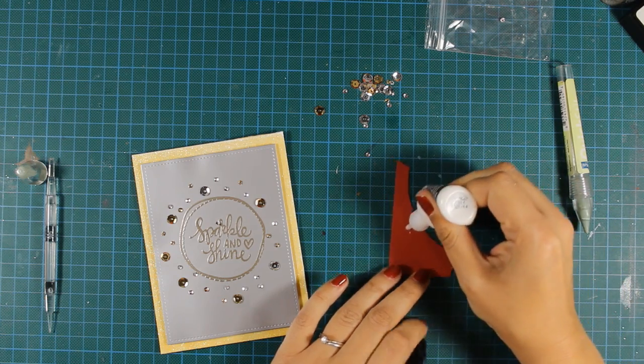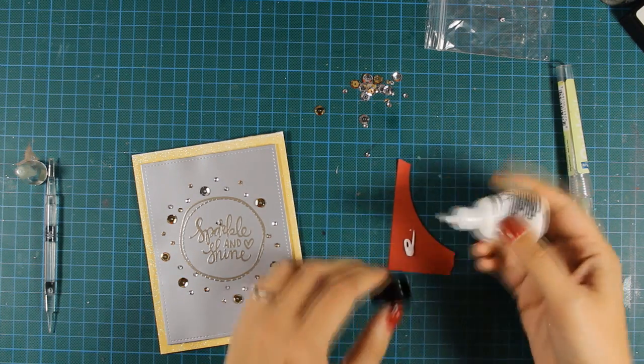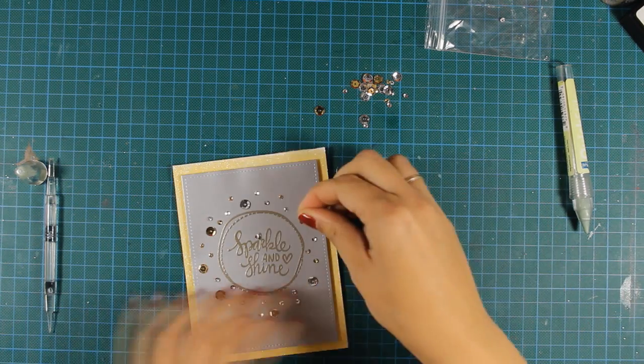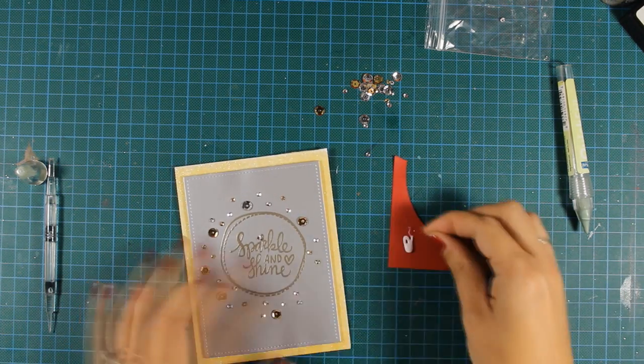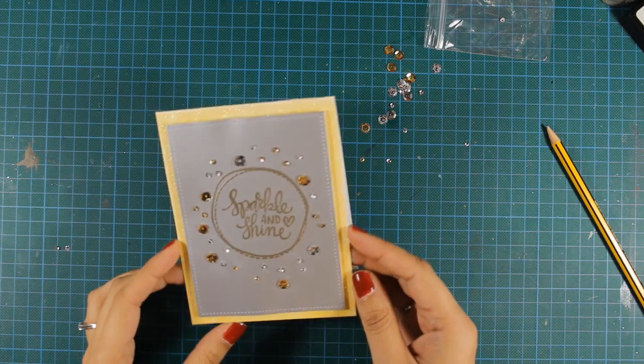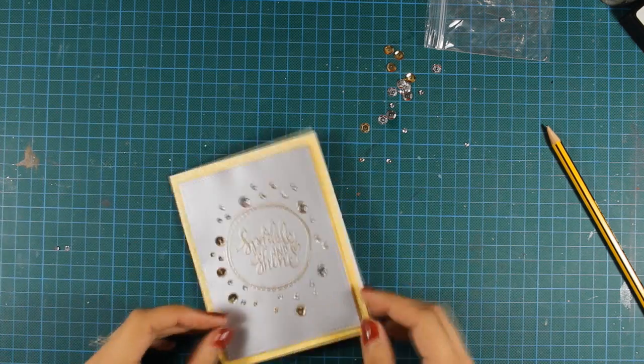I was fighting with those sequins for a while, but I won't torture you — you don't have to see me sticking each and every one on my card. Here is the final card! I think it came out so pretty. Since I'm using supplies only from the kit and keeping everything else to a minimum, you'll see that both cards are clean and simple and very easy to replicate.